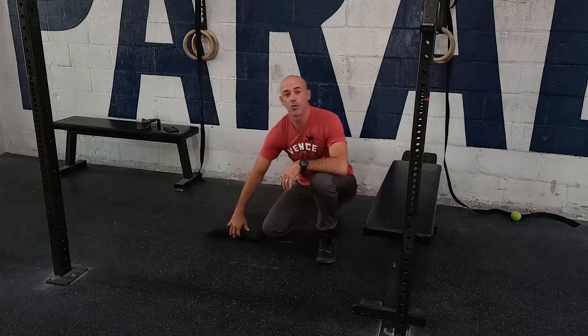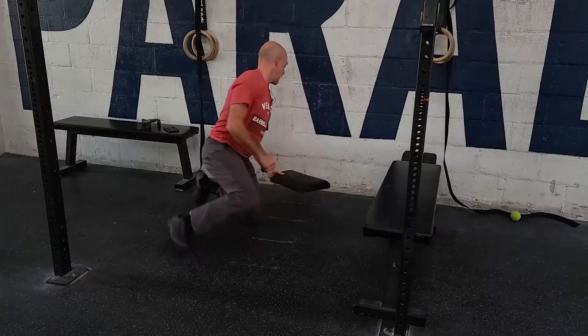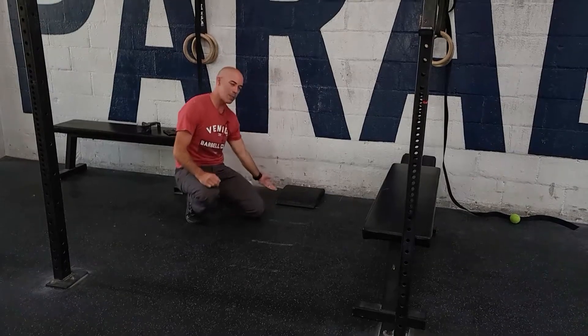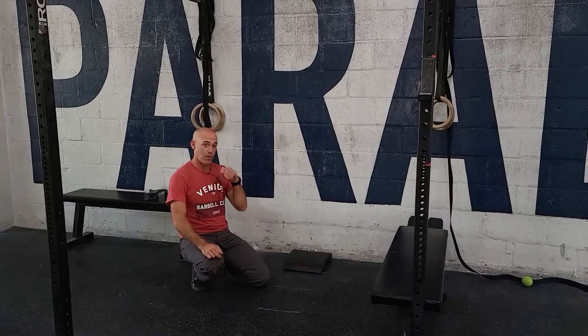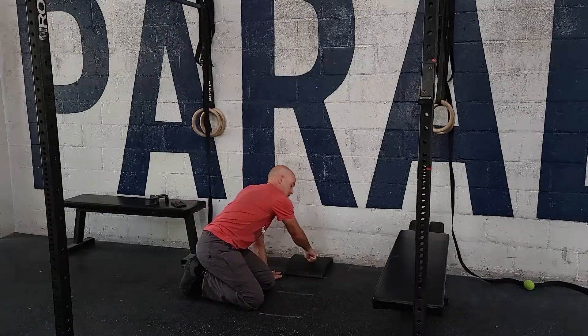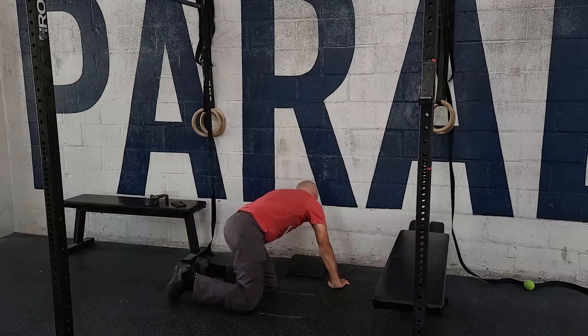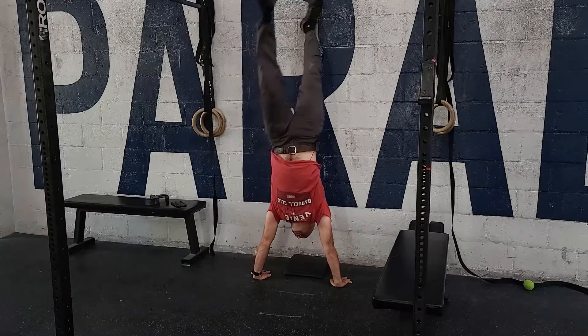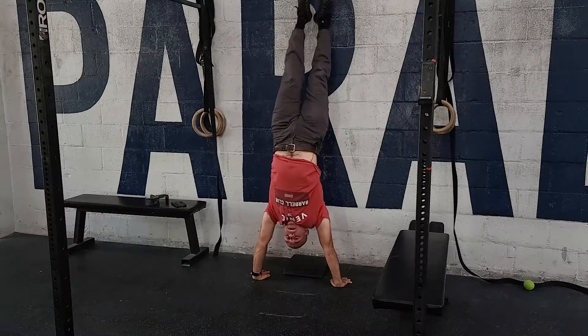From here we can go to the actual real deal against the wall. Again, nothing higher than one ab mat for today. Same concept — kick up, hands are at the back end of the ab mat, touch or tap your head and go for a strict max effort. Kick up, keep the chin tucked, touch the top of the head, drive back out.